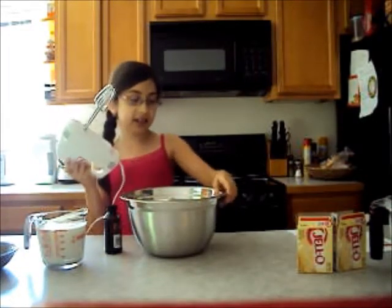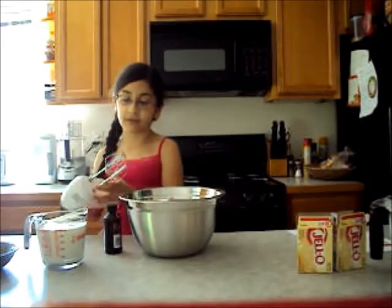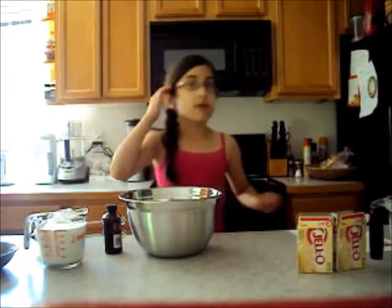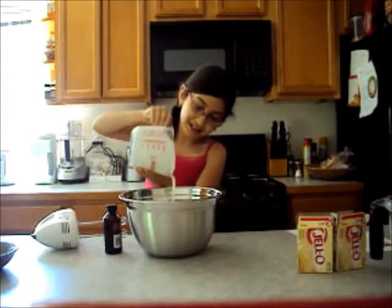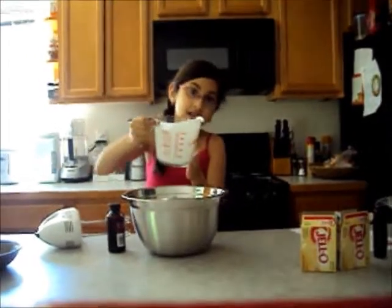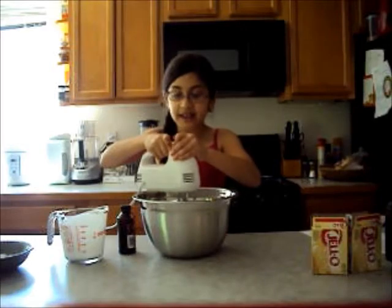The beater sticks and the bowl are both frozen in the beater so now they're cool. So first we're going to add the cream. We're going to pour that in and now we're going to mix it.